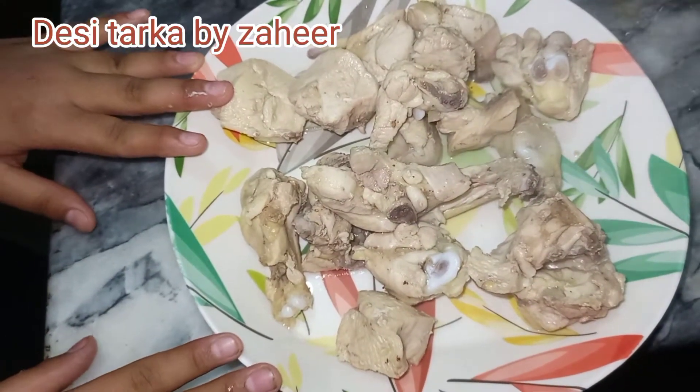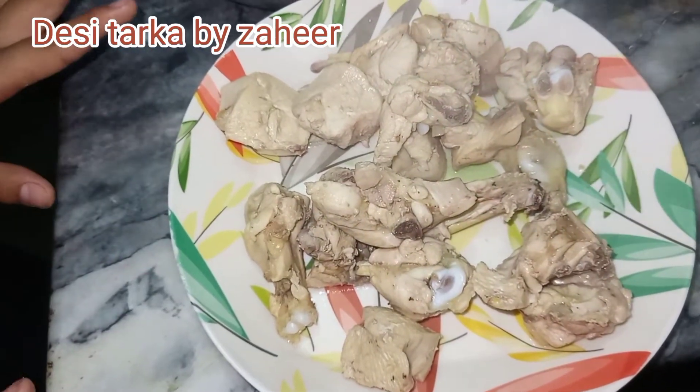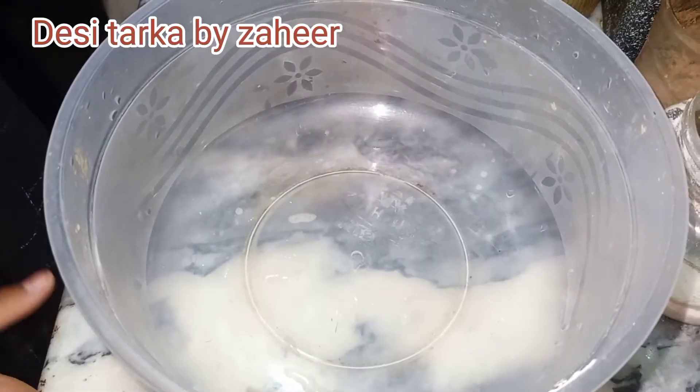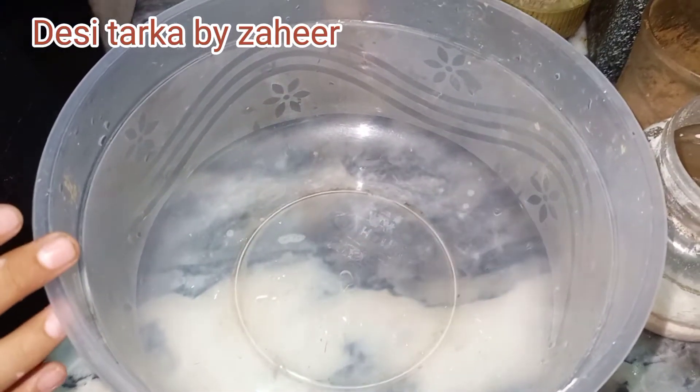We have to cook the chicken all the way through, because when we fry it, we will cook it fully. As soon as the chicken is dry, we will prepare the coating for the chicken.